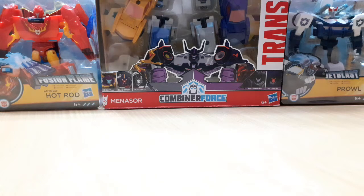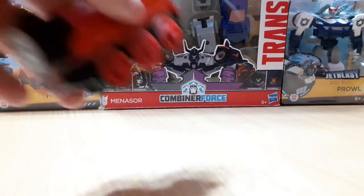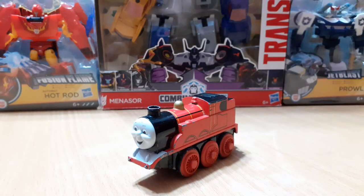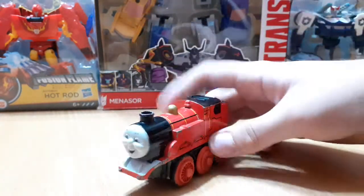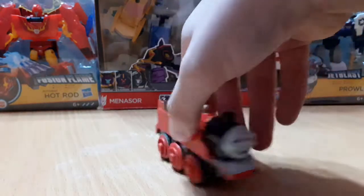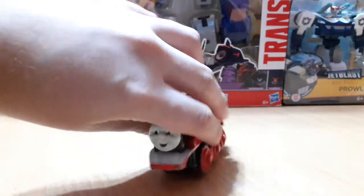Let's start off with the first item. The first item I have here today is this Thomas and Friends Wooden Railway Barry Power James. Now, this is a very old model. I got this at the flea market with the rest of the stuff today. And this seems to be in decent condition, but I don't know what it looks like on the inside.